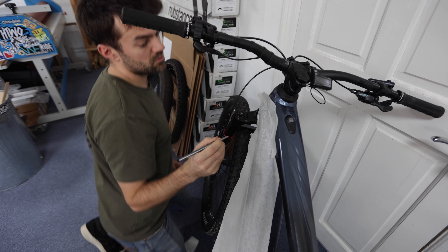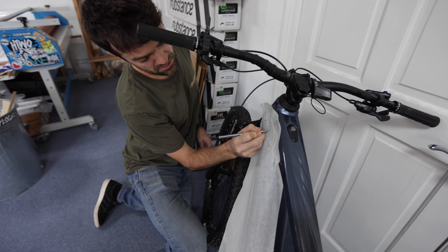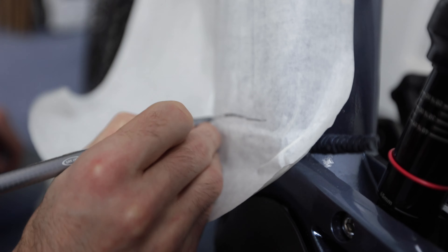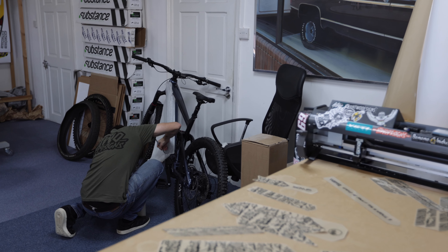Back in the day — it wasn't so long ago — chainstays and everything would all be the same size, and then it would just be the top tube and the down tube which would be different. But now they're all doing size-specific chainstays.